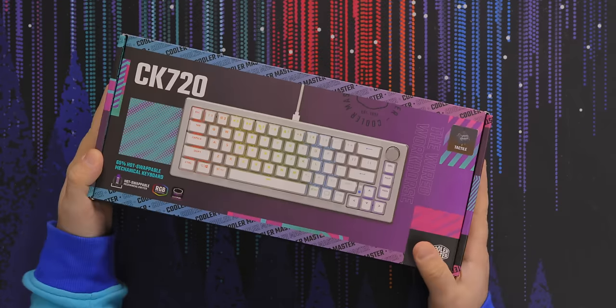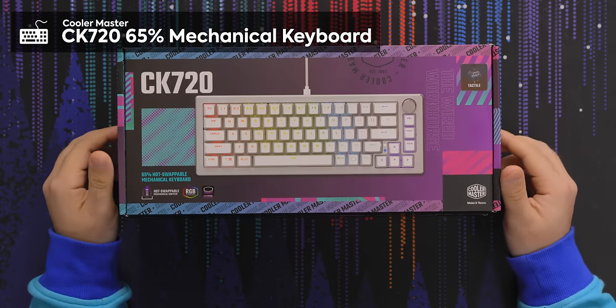What's cooler than a 360? Two of them! A 720! And we've got the CK 720 from Cooler Master.